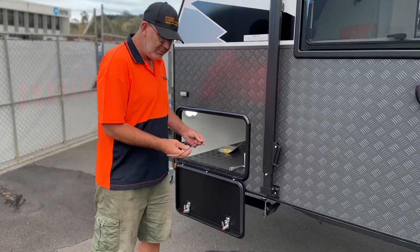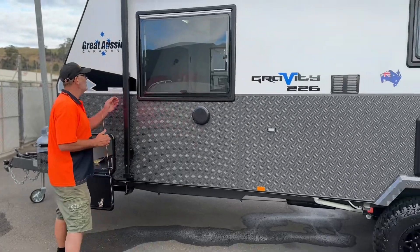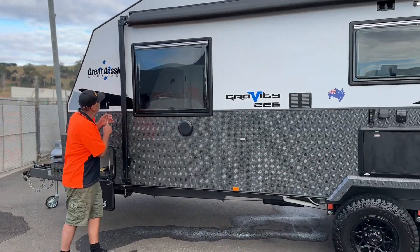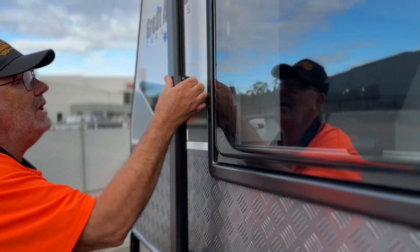To roll out your awning, you go into your tunnel boot, which has your awning rod. So the first thing we do, unclip our little rods on the side, the little handles on the side here.